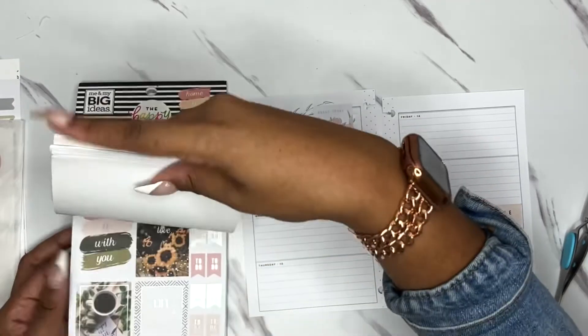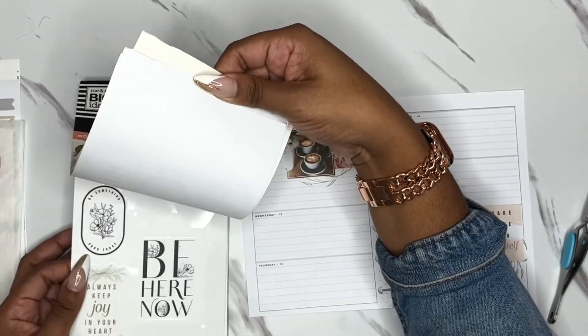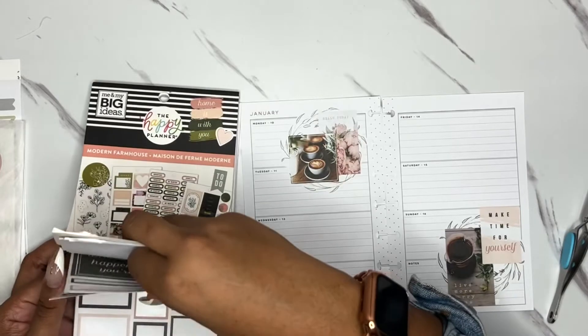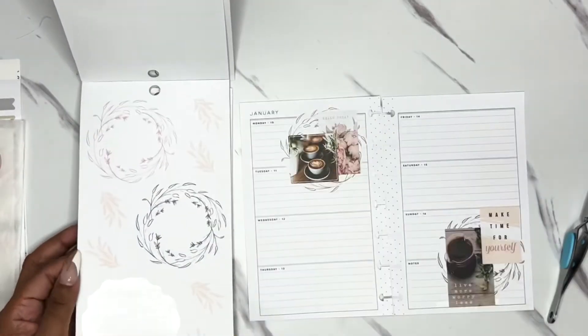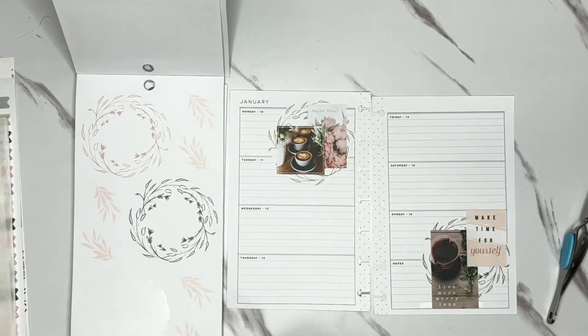Me being the completion, matchy-matchy person that I am — in my head I know that my spreads were made from the same book. So even though maybe a person who doesn't use Happy Planner products wouldn't be able to tell, I know in my head that my spreads match. So it's a win-win-win.